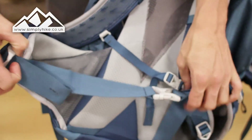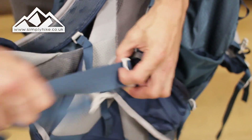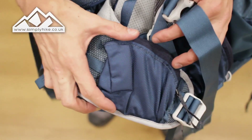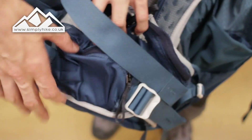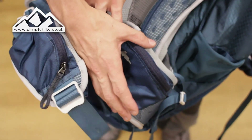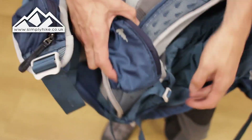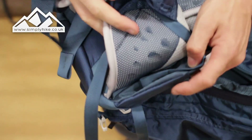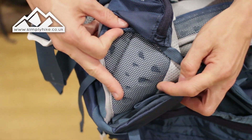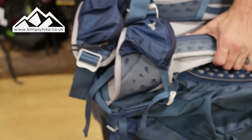That's going to work perfectly on the hip belt as well — nice clip system, and then you've got adjusters on the side so you can tighten it up and loosen it accordingly. You also have nice hip pockets on the side, big enough for your mobile phone — unless you've got a brick like mine! If you pull it to one side, you'll also see that you do have the flow system on the hip strap as well, making it nice and comfortable.